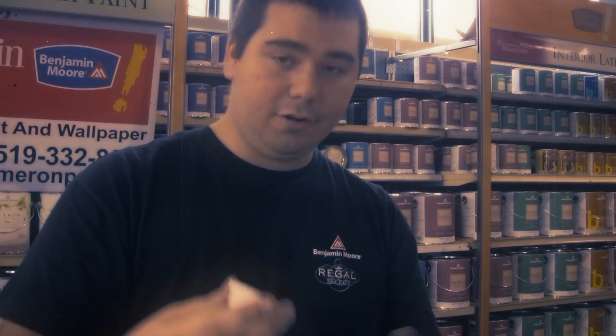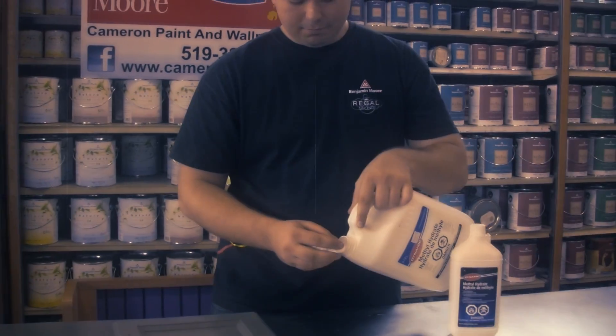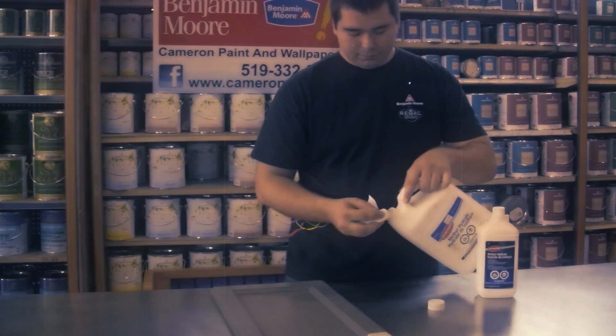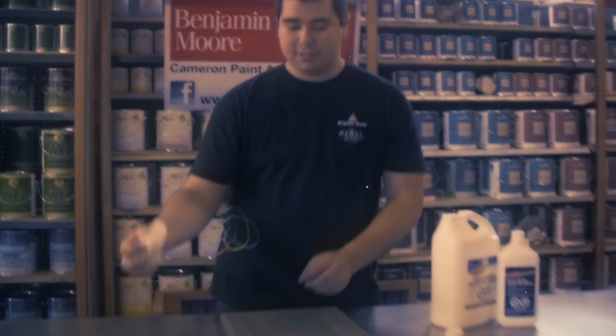First of all, open up the can. Grab a nice white napkin and dump some onto it. Take it to your surface and then rub it on. You can see how that's rubbing off and I'm getting a lot of color transfer. What that means is that this surface is latex, so you can put another latex over top.